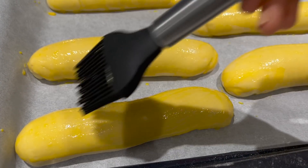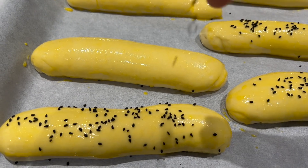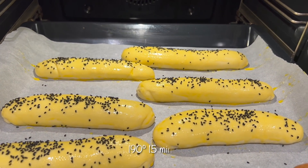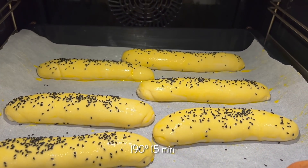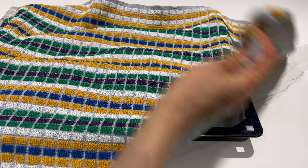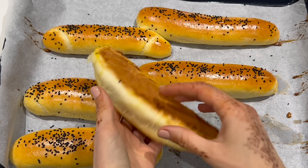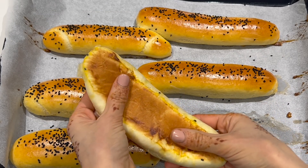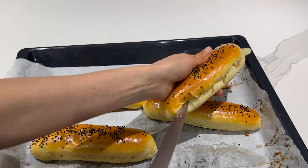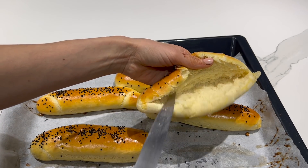On va badigeonner dessus avec un jaune d'œuf mélangé à une petite cuillère à café de lait. Vous les décorez avec des graines de nigelle et des graines de sésame. Enfournez dans un four préchauffé à 190 degrés pendant environ 15 minutes, selon votre four. À la sortie du four, n'oubliez pas de les couvrir à l'aide d'un torchon pour garder la vapeur à l'intérieur et surtout pour obtenir de bons petits pains bien moelleux. Il ne vous reste plus qu'à les ouvrir et mettre la garniture que vous aimez, ou simplement les préparer pour un bon brunch.